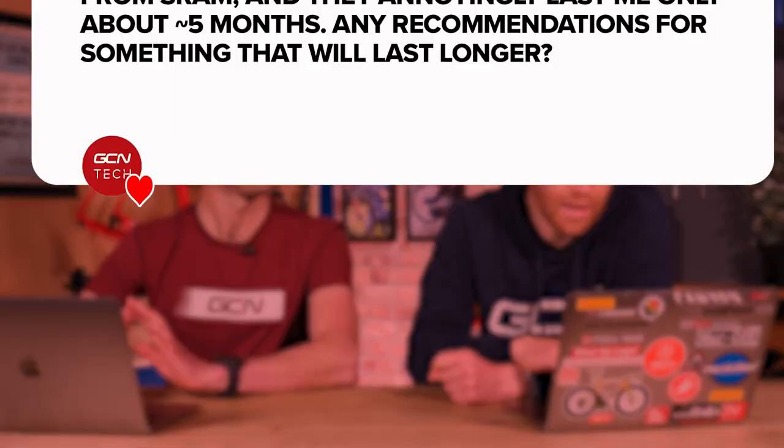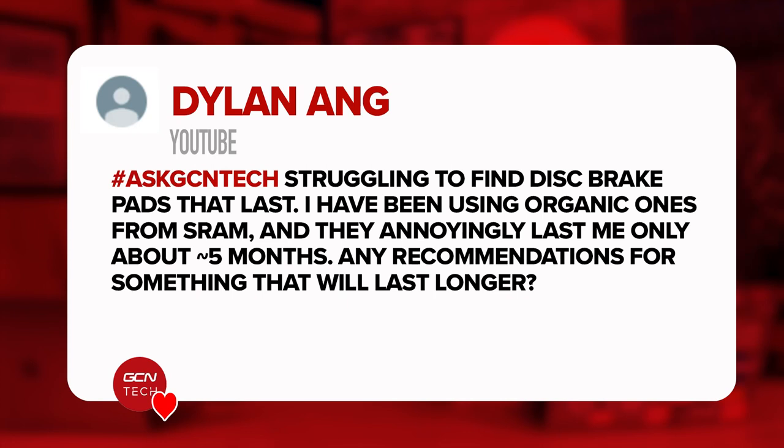Dylan Ang says: struggling to find disc brake pads that last. I've been using organic ones from SRAM and they annoyingly last me only about five months. Any recommendations for something that will last longer? Simply switch to a metallic compound. The organic or resin pads are a much softer compound and therefore wear out considerably quicker. The downside of switching to metallic is a little bit more noise from your brake, but it will by far be worth it for making your brakes last longer.